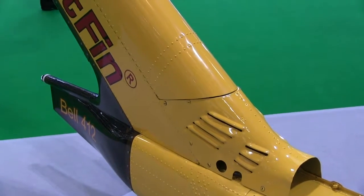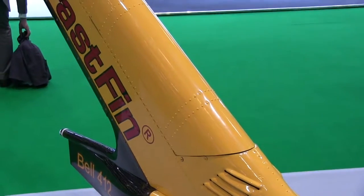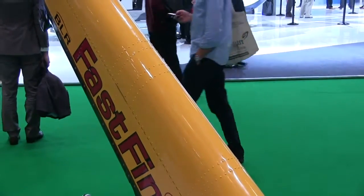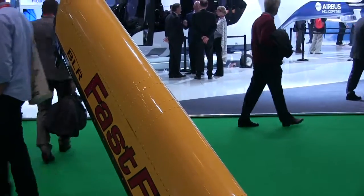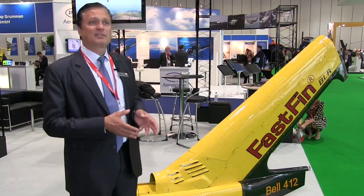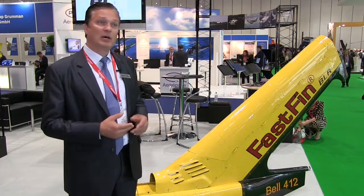This system can have a payback period in as short as 2 or 3 months. In rough numbers, it's a $90,000 modification. Some of the aircraft it goes on are valued at $2 million, some at $12 million. So the cost of the kit as a percentage of the whole value is actually quite modest.